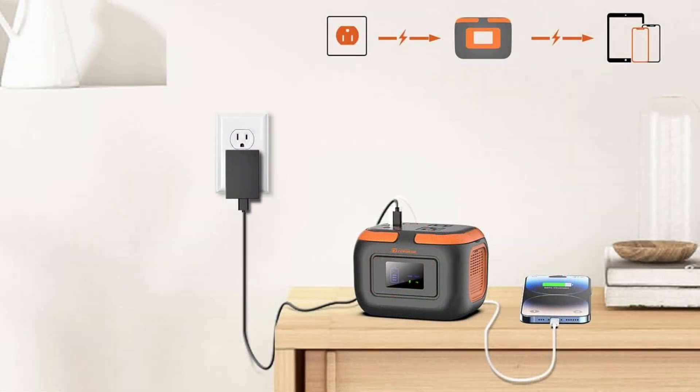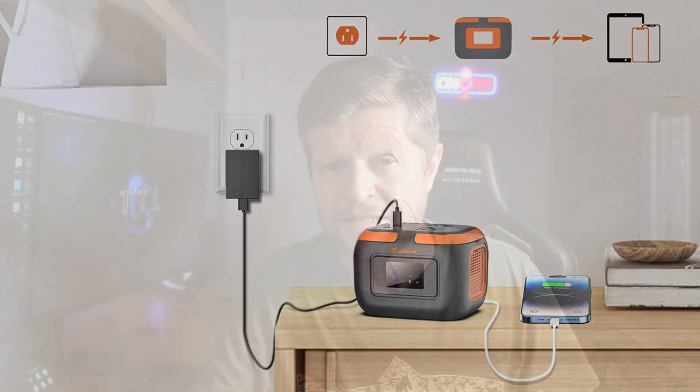There is another key difference between a typical power station and a typical UPS, and it has to do with how power is managed. With a typical power station, when you plug something in and power it, it is drawing power from the battery — even if you plug the power station into AC power. A good power station will also support what is called pass-through charging, which means you can power devices from your battery while simultaneously charging your battery. But this is only possible because we're using lithium batteries.